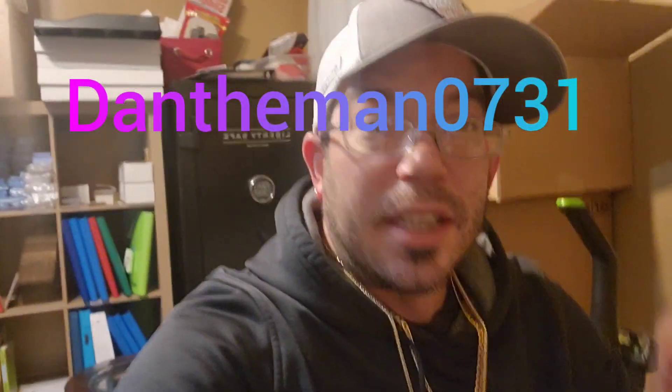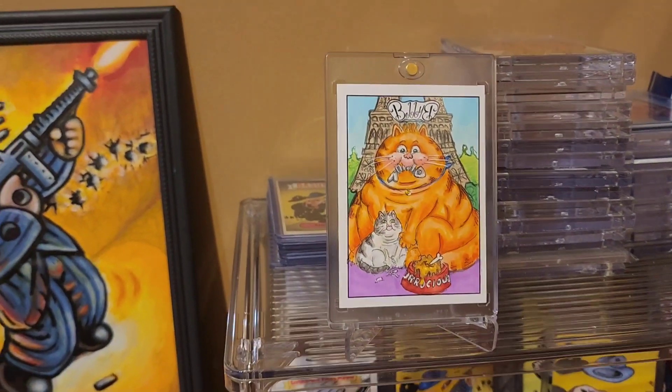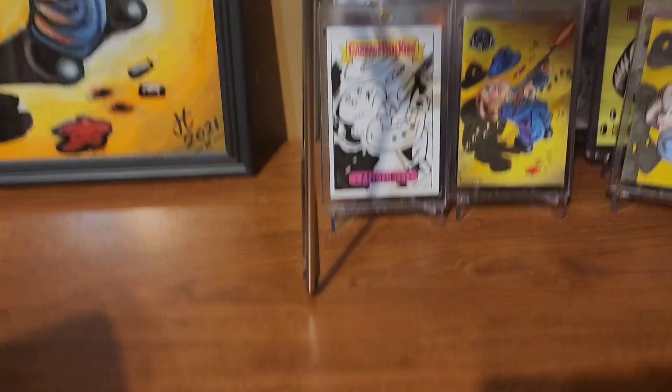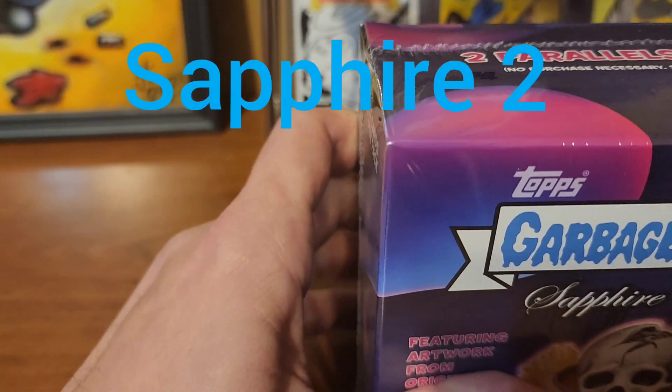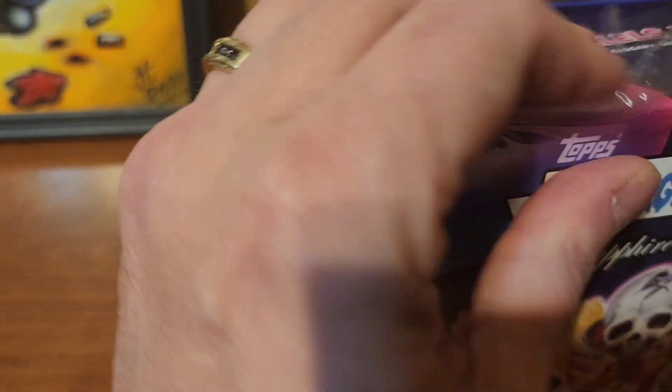What's up everyone, welcome back to the channel. Today, before I get to go to work, I want to open something really quick. We're not opening my favorite card ever, but I'm hoping to pull a card that looks really similar to that. We're going to open this — that's right, we're going to do a Sapphire box. I just watched a break and they pulled all kinds of good stuff, so why not? Let's open it up and see what they have.